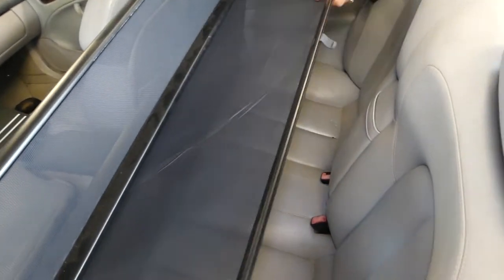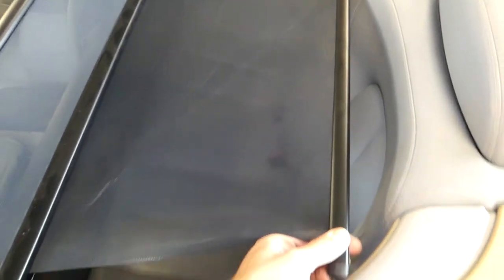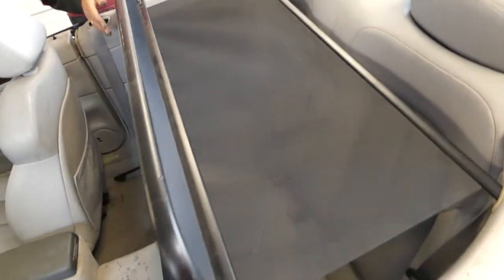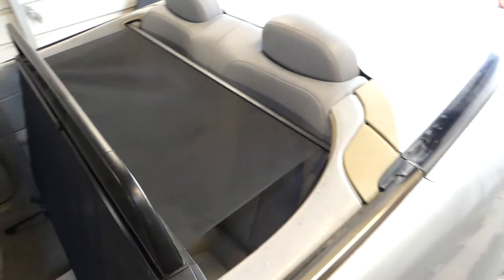The next step — there is another piece that we pull, and it's important how we install this one. You get it on one side first, then watch — you can slide it all the way, put it here, and return it, and you have the windscreen installed just like that.